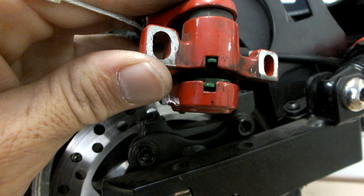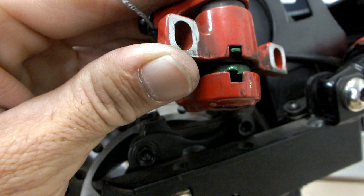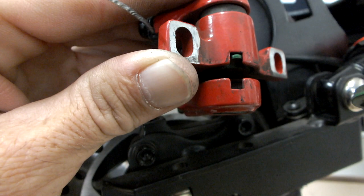The brake pads are held in by magnets. Use a small flat head screwdriver to break the magnetic connection by sliding the screwdriver under the pad tab. Once lifted, use some needle nose pliers to grab the pad tab and remove the pad. Repeat the process with the second pad.